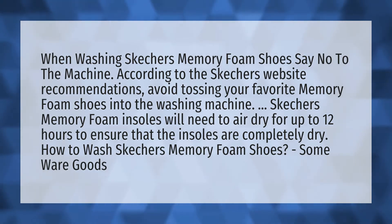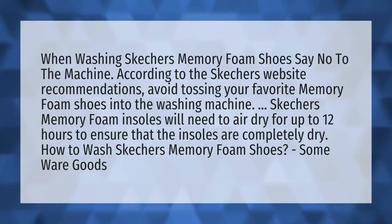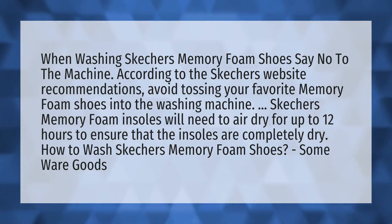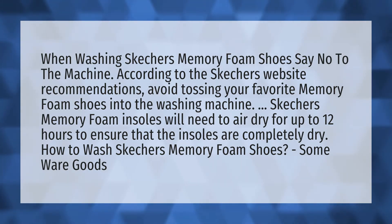When washing Skechers memory foam shoes, say no to the machine. According to the Skechers website recommendations, avoid tossing your favorite memory foam shoes into the washing machine. Skechers memory foam insoles will need to air dry for up to 12 hours to ensure that the insoles are completely dry.